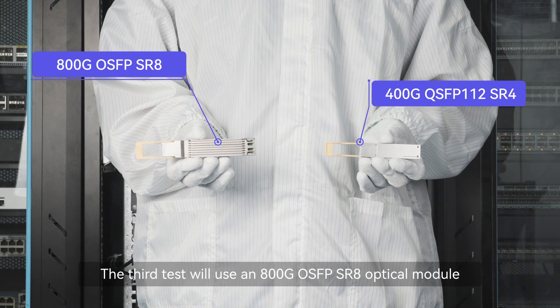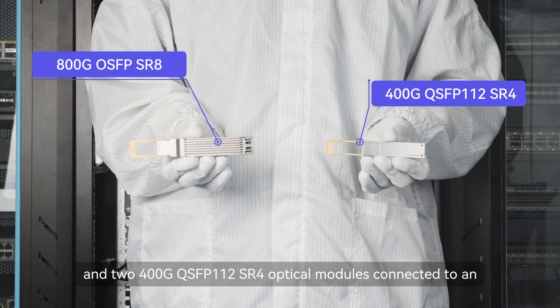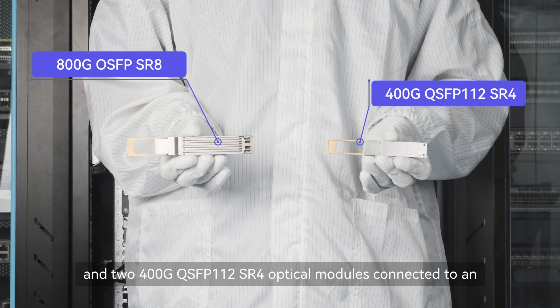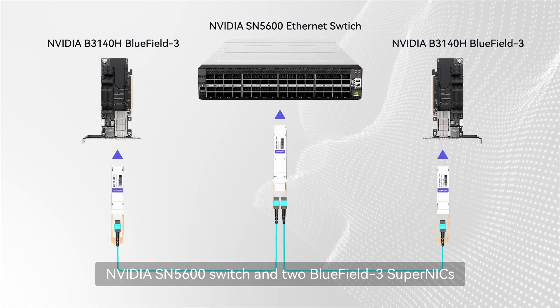The third test uses an 800G OSFP SR8 optical module and two 400G QSFP 112G SR4 optical modules, connected to an NVIDIA SN5600 switch and two BlueField-3 Super NICs.